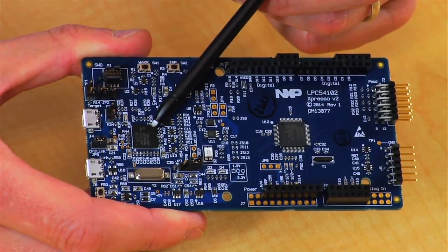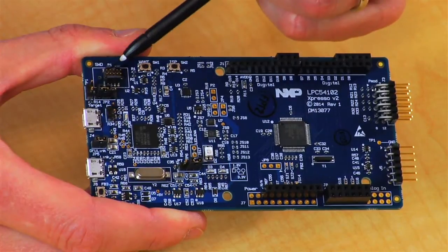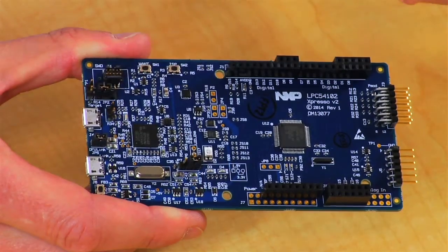All you need to do is do a couple of simple jumper settings and then connect through this connector here. If you want to use an external debug probe instead of the LINK2, you can do that as well. You simply power the board through this second USB port instead and just connect your external probe there.